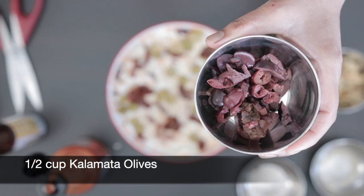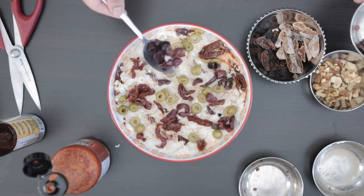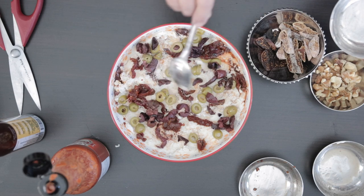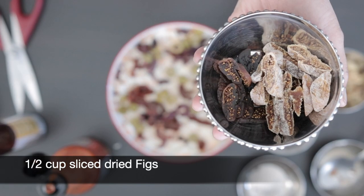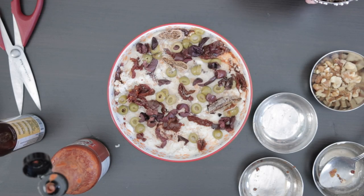Next, I'm going to add half a cup of black kalamata olives. And I'm going to follow this with half a cup of sliced figs. I'm using a combination of Smyrna and Mission figs.